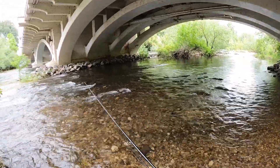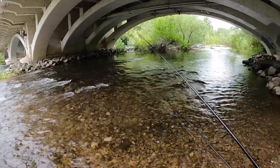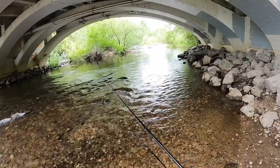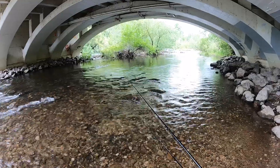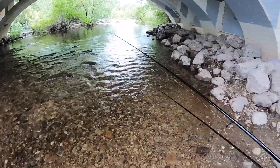Alright, looks a little shallow here. That water might be running too fast, man. I'm going to go up river a little bit more.